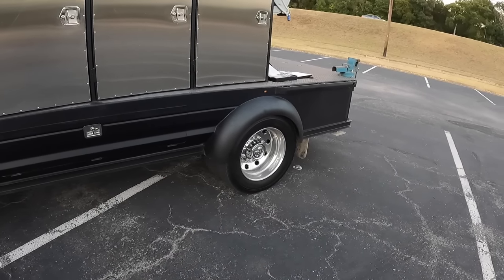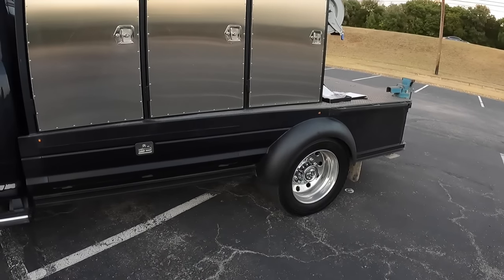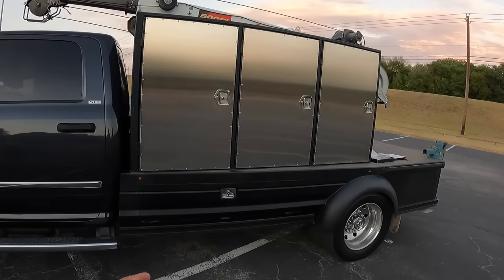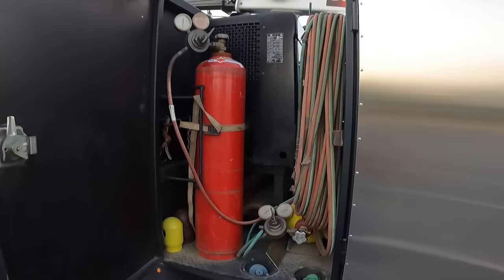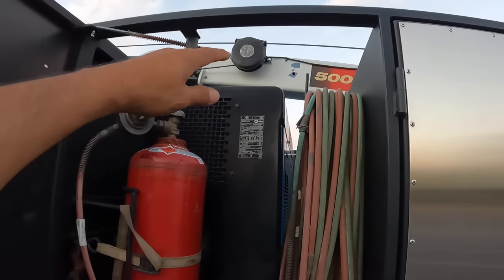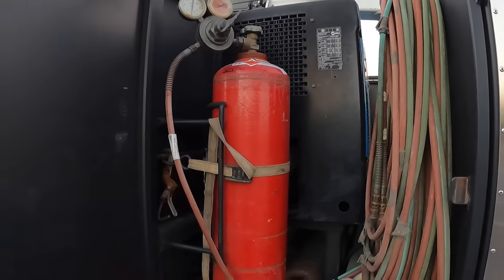I wanted to make this very similar to a standard pipe rig because I really like those body lines and the way the fenders look. But of course I'm not a pipeline guy and I'm not just a mechanic, so it's a combination of the two. Next we have our oxygen acetylene. This doesn't have an actual top because it doesn't really need it — it's just protection for my hoses.